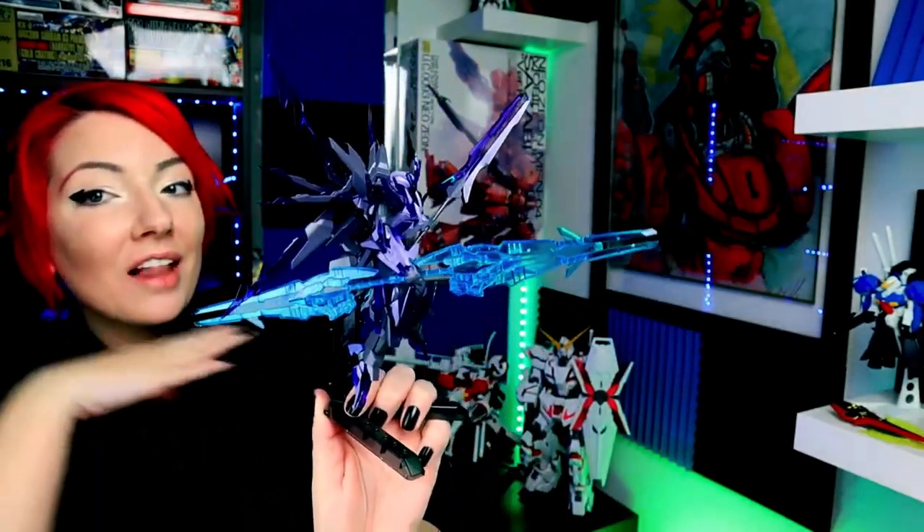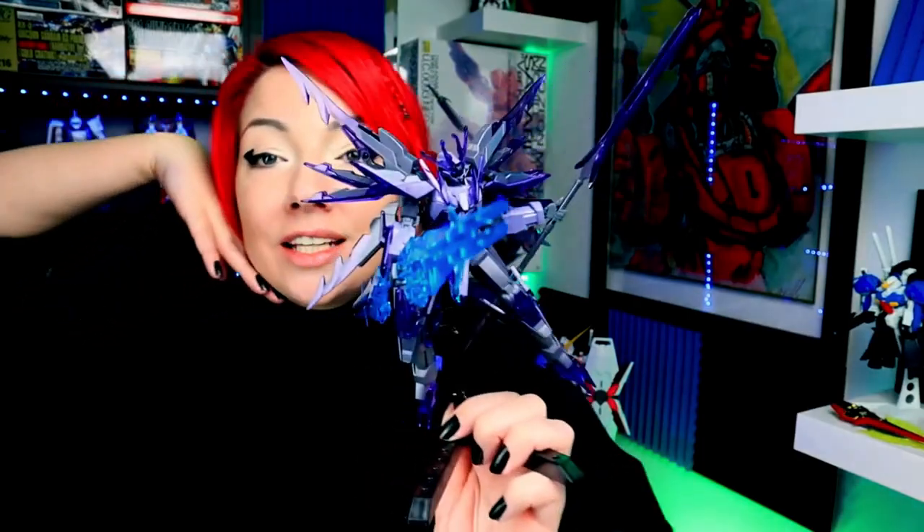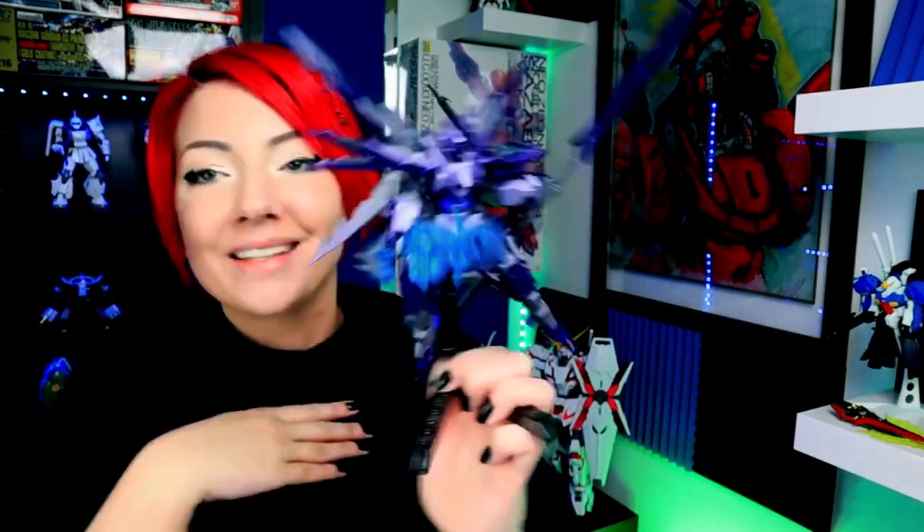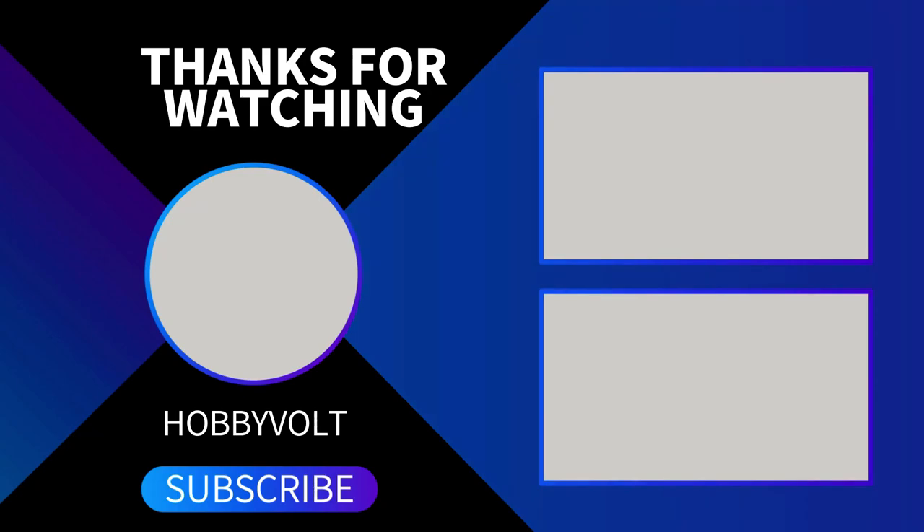I love it. Oh my gosh, I was not expecting it to be this cool. Here's my head — this is an HG, it's not a big one. Here's my head. Look — what? Are you kidding me? What the heck? That is so cool! That is so cool! Oh yeah!